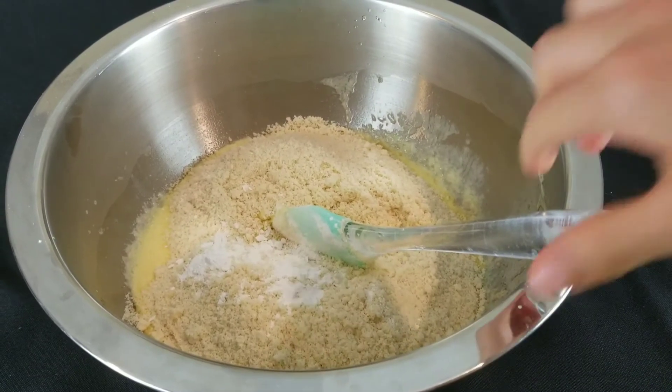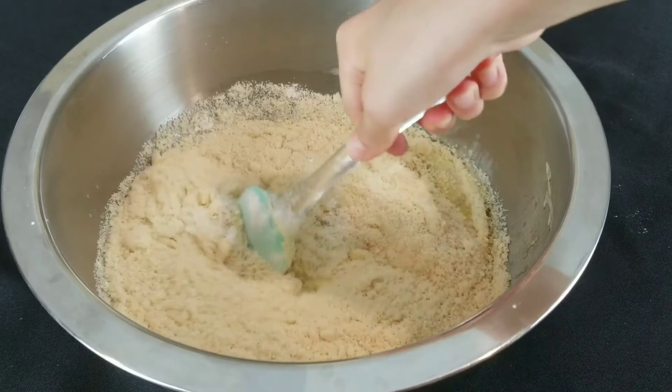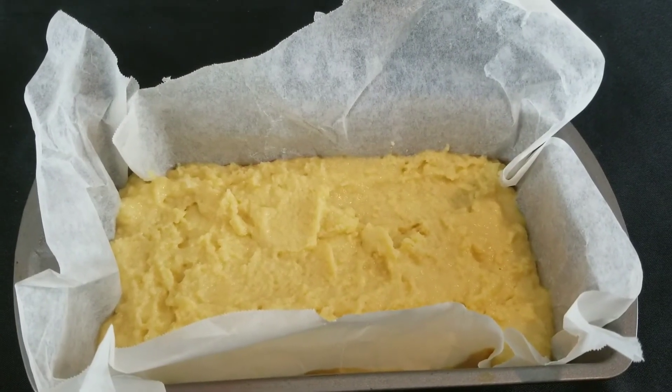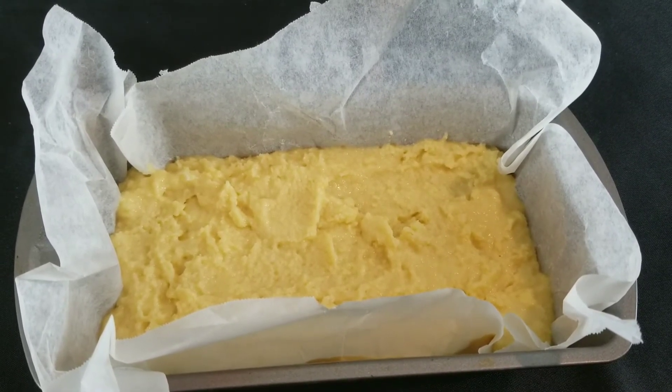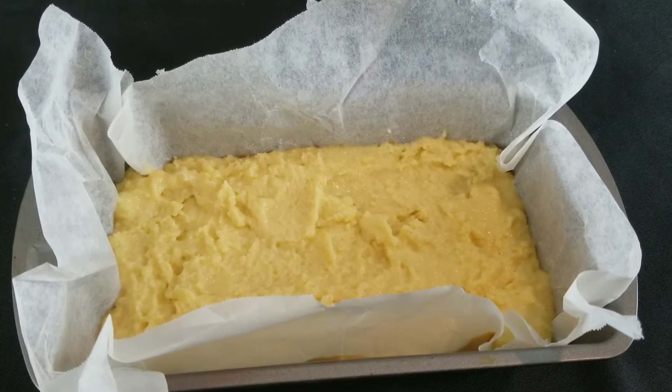Now mix it. Put in a loaf pan lined with parchment paper. Then put in the oven at 350 degrees for 40 to 50 minutes.